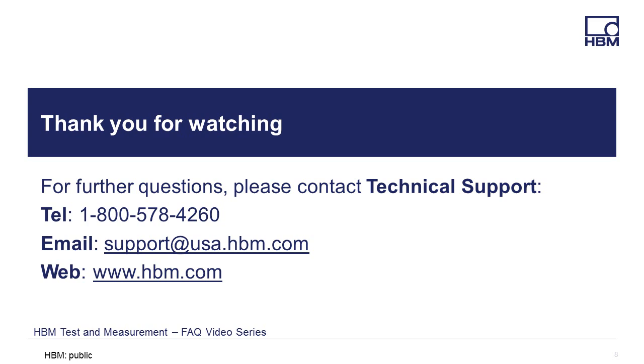Thanks for watching, and if you have any questions, please feel free to call, email, or visit our website for the latest product solutions and downloads at www.hbm.com.